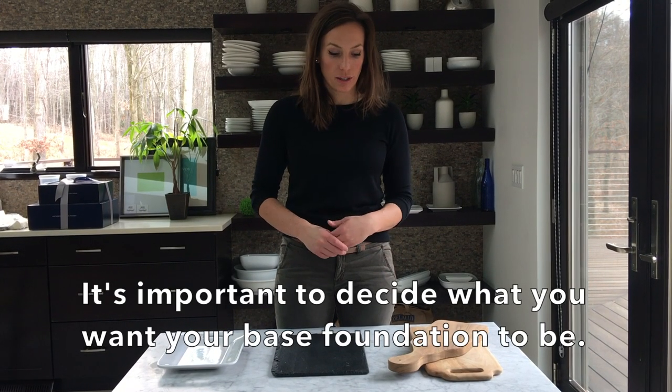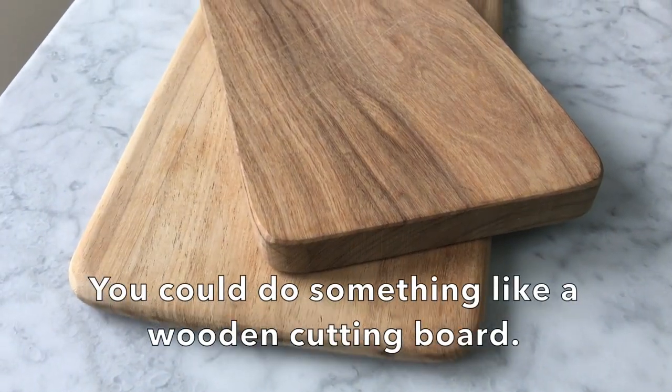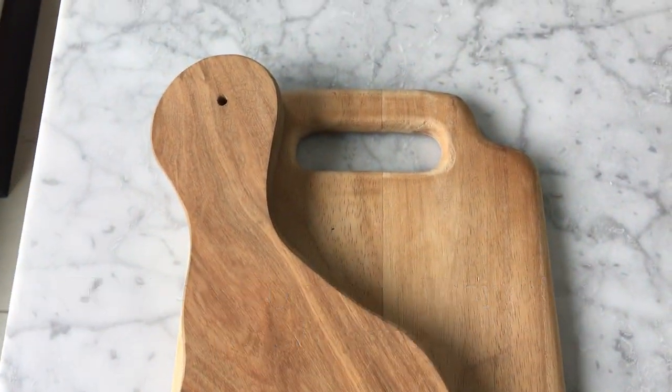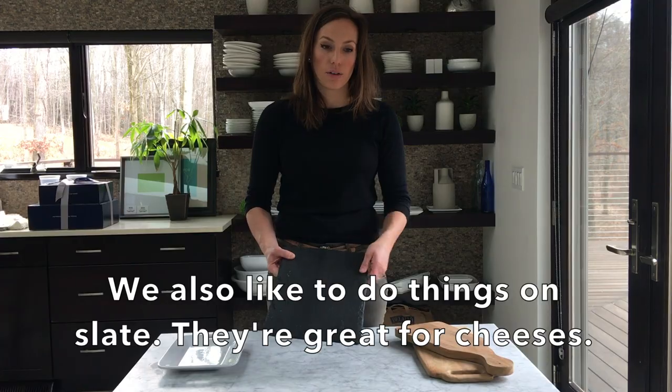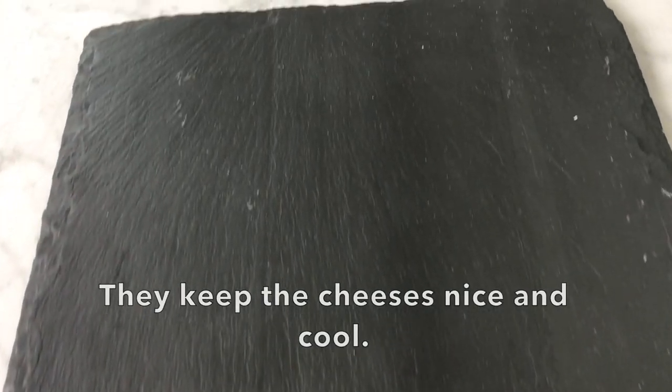When you're starting to do a cheese board or a charcuterie board, the important thing is to first decide what you want your base foundation to be. You could do something like a wooden cutting board — they're really pretty and add a lot of warmth. We also like to do things on slate, which are great for cheeses and keep them nice and cool. You could also just do a simple white platter, square, round, or gray.